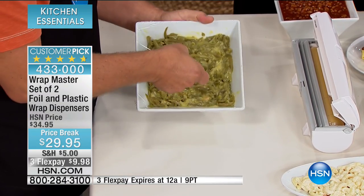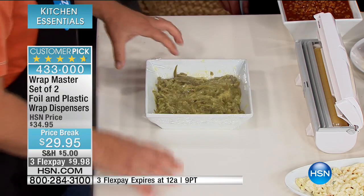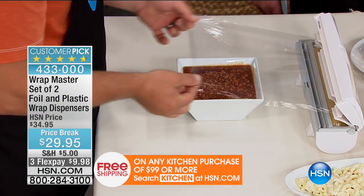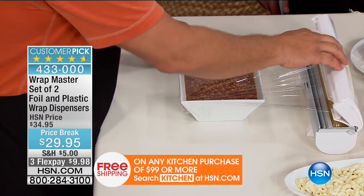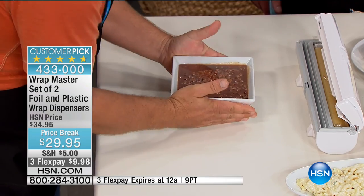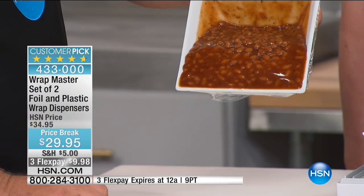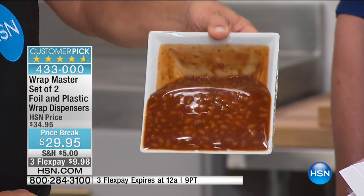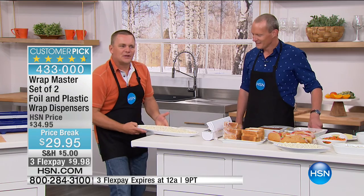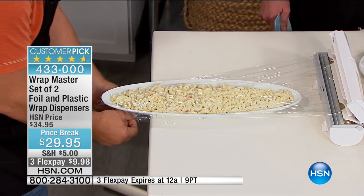When you try to take it out of the box, it touches itself and then you have to undo it and lay it out on the table, then try to get it over a bowl. With the Wrap Master, it doesn't matter what type of plastic wrap you have — store brand or national brand — it rolls up to 250 square feet. The plastic wrap is now able to cling to the side of the bowl. If you've got a bowl of beans to take to a party, if it tips over in the backseat of your car, it's not going to dump out. It doesn't matter what size or shape you want to wrap.